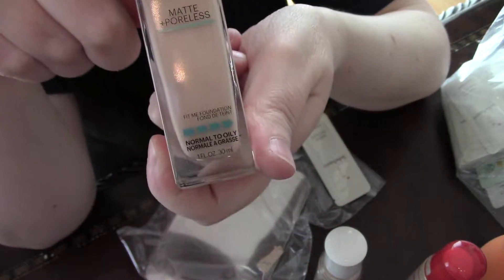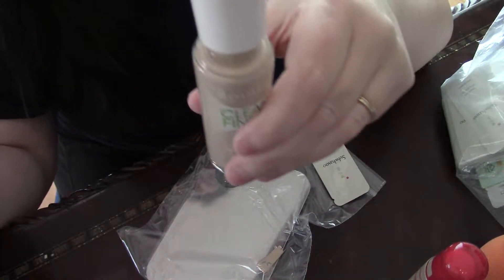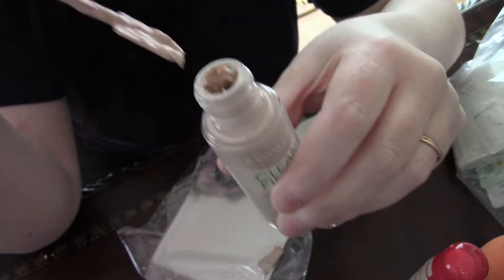This is an excellent foundation, my very favorite, and I tell you this Rimmel kicked its butt. So the only problem was that it was too warm.